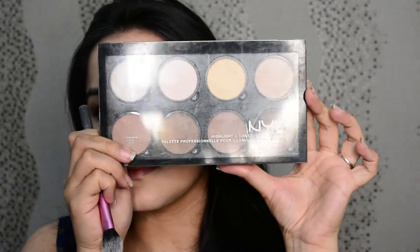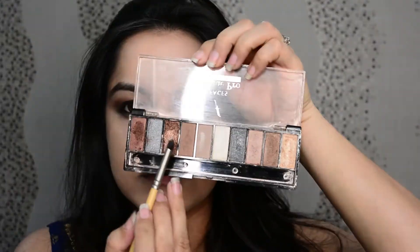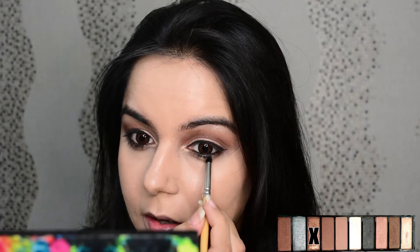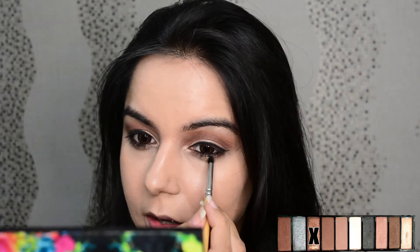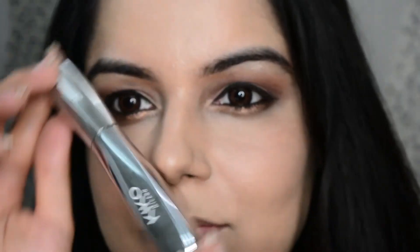With the highlight and contour palette, I'm picking the banana powder — the yellow one — to settle the under eyes. Now let's complete the eyes. I'm picking this shimmery golden color and applying it on the under eyes.